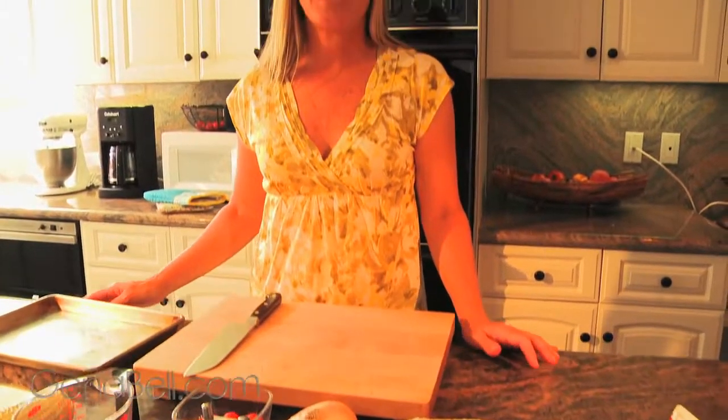Today we're going to make seared sea scallops with sweet corn sauce and roasted tomatoes. Some of these ingredients are grown fresh in my garden so that you can utilize all those great summer veggies right here. So let's get started.